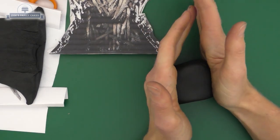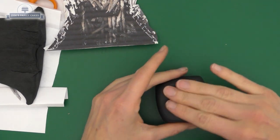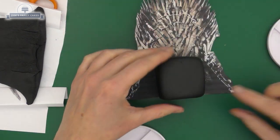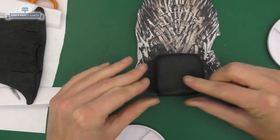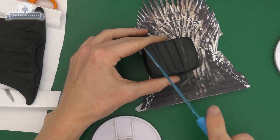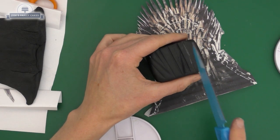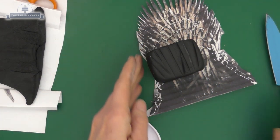Let that dry while we make a little cube shape for the seat part of the chair. Use the image as guidance for size, pulling the front bit down a little bit. Score in some lines so they look like swords. We are going to cover a lot of these, but just in case any of the underneath part shows through, we've got lines that look like swords.